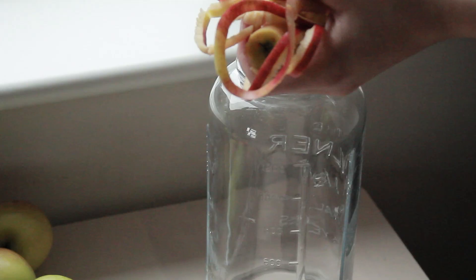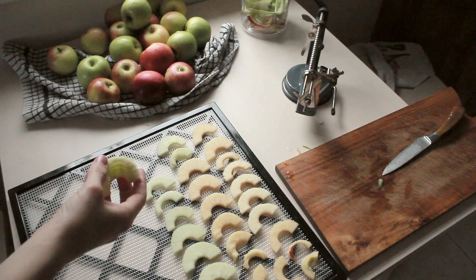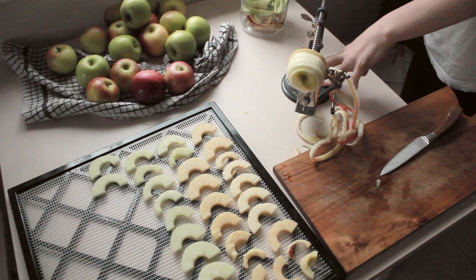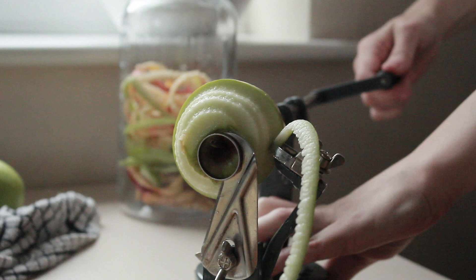The cores and the peels are just going to go straight into a large glass jar. This one's 1.5 litres but any size will do. You just want to make sure that the jar is at least halfway full with apple scraps. You can add some of the flesh from the apples too. There are quite a few other fruits you could do this with as well - even pineapple was mentioned on the Zero Waste Chef blog.